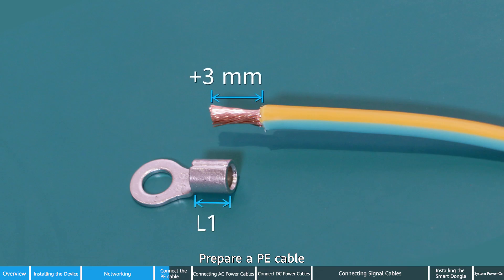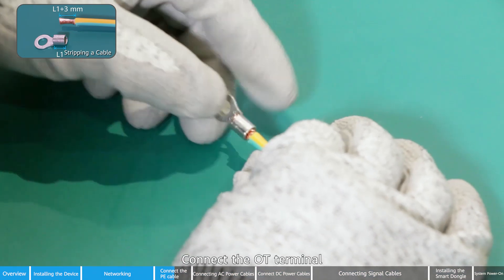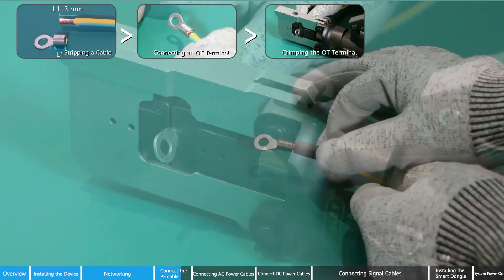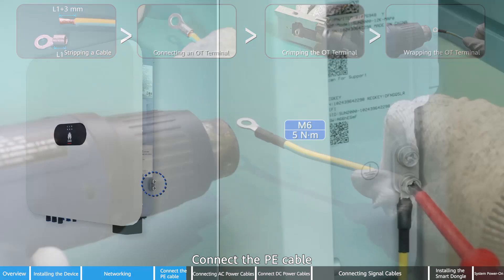Prepare a PE cable. Strip the cable and connect the OT terminal. Crimp the OT terminal, then wrap the OT terminal. Connect the PE cable.